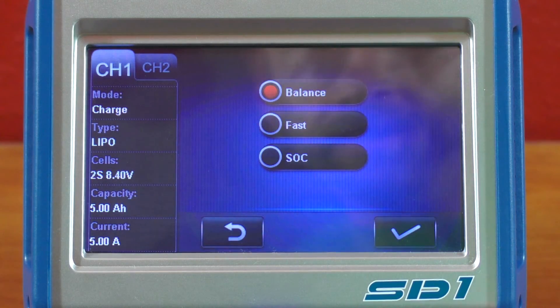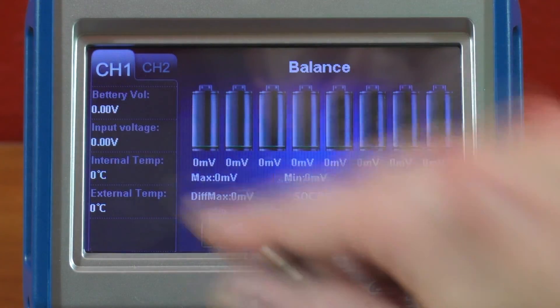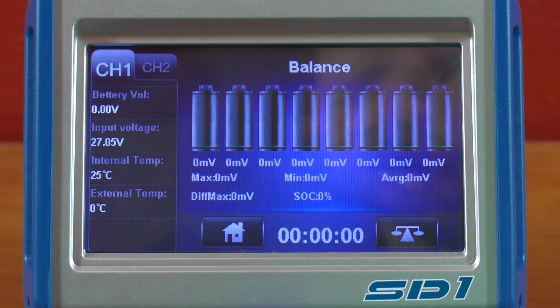Beyond that, through the home menu you have discharge functions, cycle, storage mode, and forming. There's also a meters function — whatever you have hooked up, it'll give you a complete readout of all the different cells, their voltages, and what's going on with them.